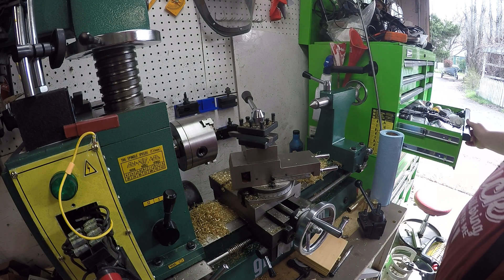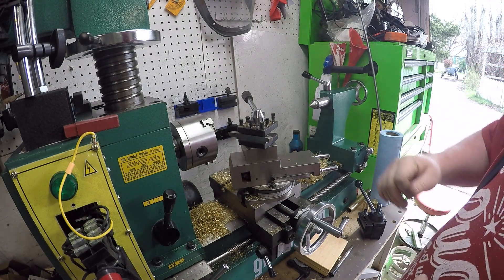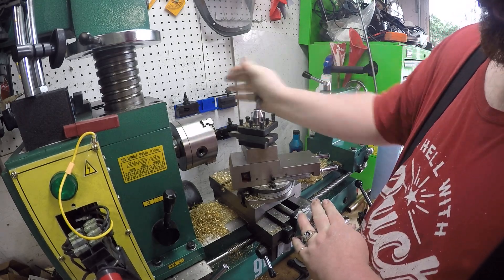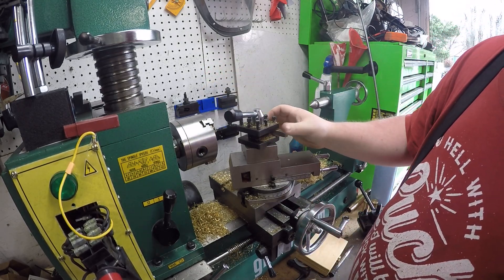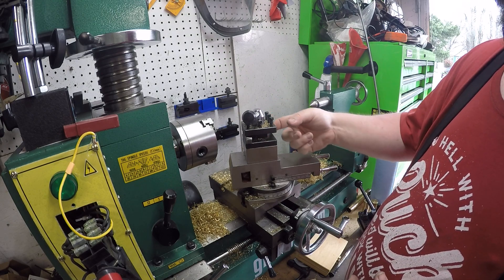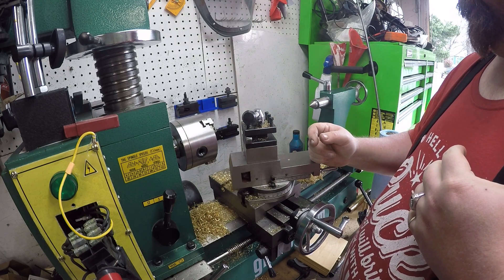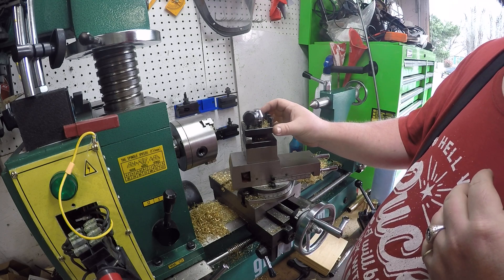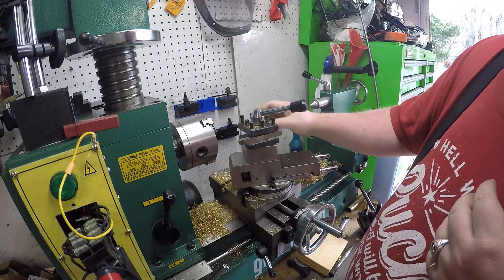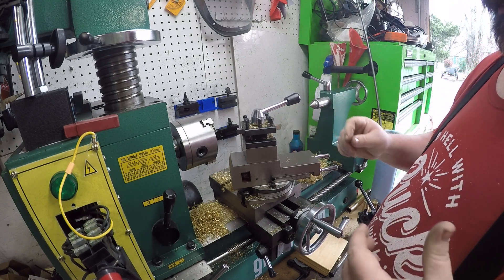Hey YouTubers, it's Fix It with Biscuit here. What we got here is the lathe, and I wanted to show you guys my tool post holder. This is a real cool design. It says you can put four in it, but there's no way - you can put three in it at once, I think possibly. It goes one way like this and it's got a stop.